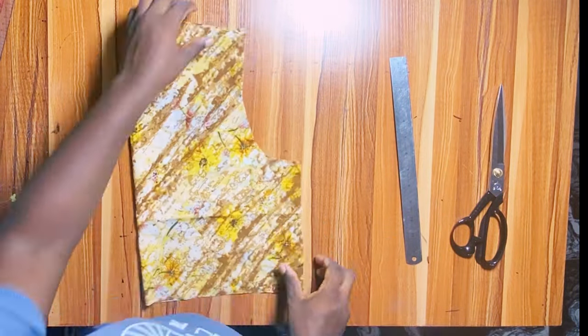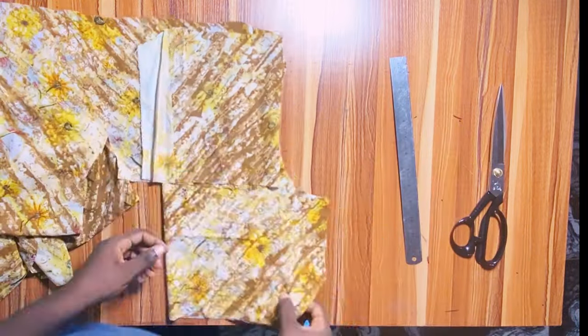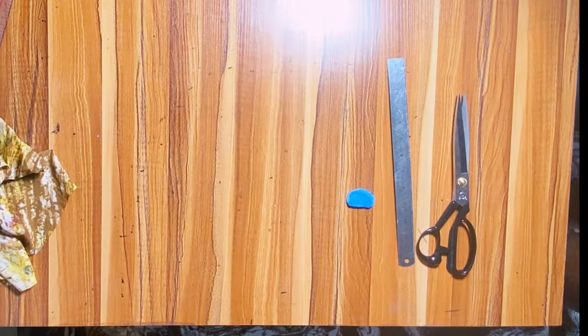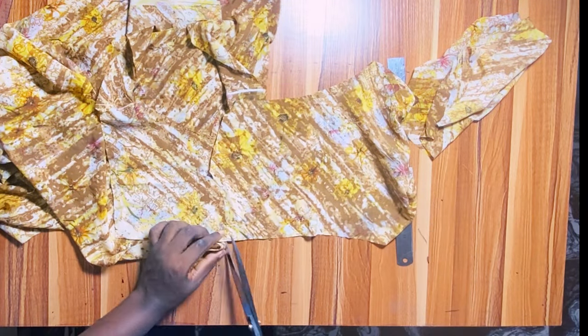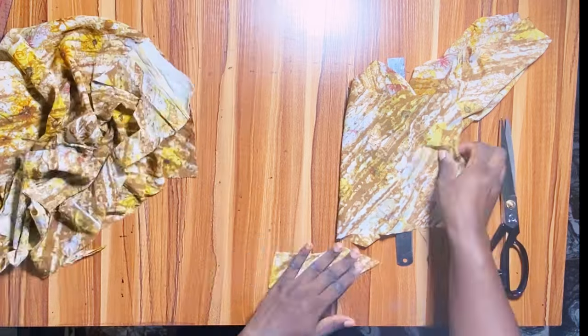Next, cut out the facing for the front and back bodice. Fold a piece of fabric, place the front bodice on top, trace the neckline, and decide how wide you want the facing — then trace that width. That's the front facing; when sewing, place right sides together and stitch to finish the neckline. For the back facing, fold fabric into two, place the back pattern on top — cutting one for each side of the back — trace the neckline and shoulder line, mark the facing width, and cut.